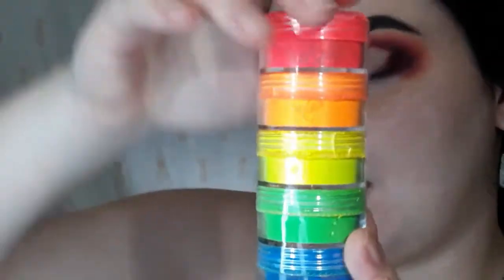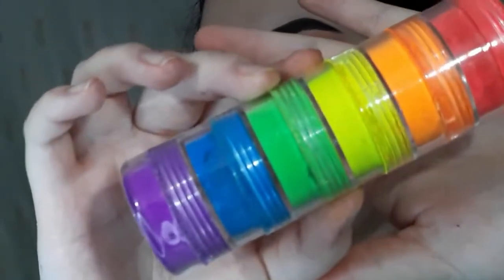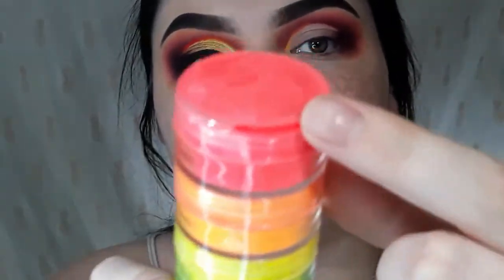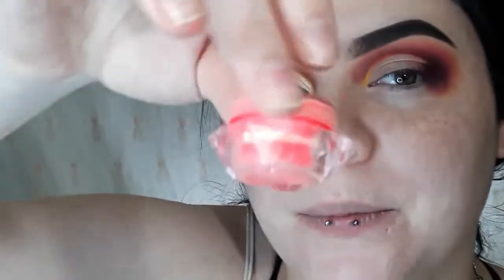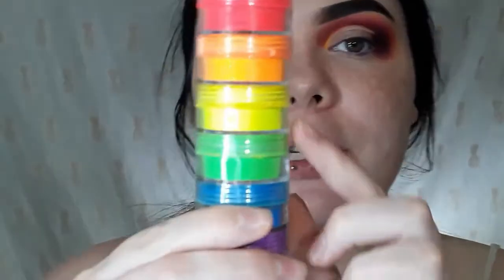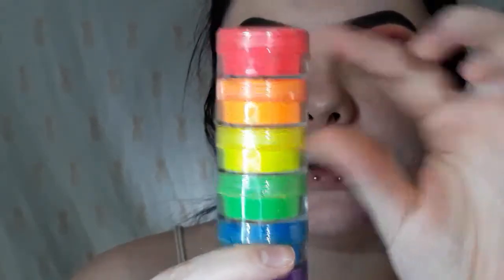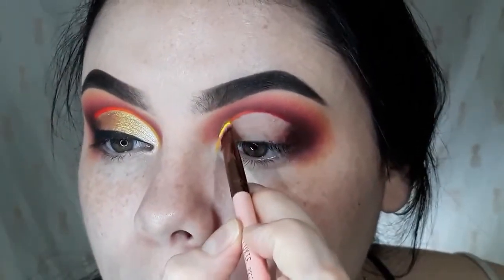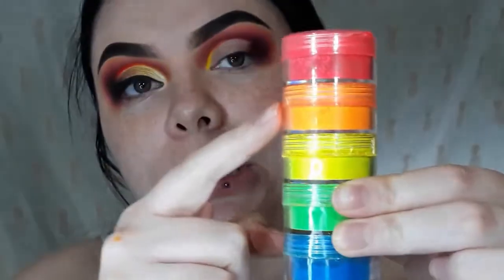I'm going to take my Baddie Cosmetics neon pigments. My child opened the blue one and spilled it — there's only a little smidgey-widgey left in the blue — and then he broke the top of the red, though I still have it in a separate container. Kids, man. I'm going to start with the yellow, then the orange and the red — all three. I'll just take a little flat brush, dip it into the pigment, and press it down right on top of this yellow. Then I'll repeat those steps using the orange and the pink as well.